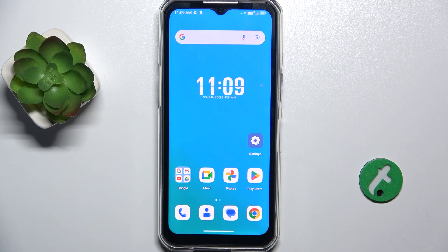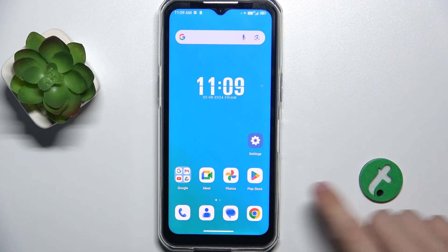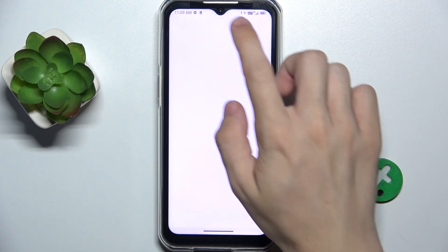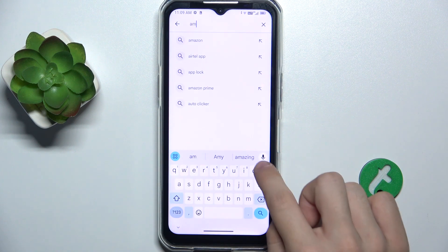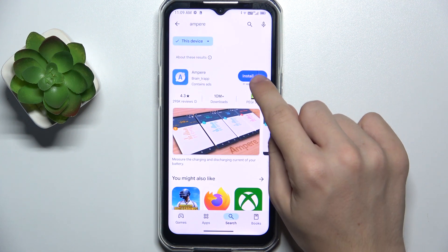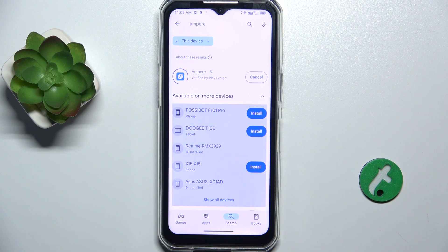To check battery health, you can go to the Play Store and download an app called Ampere. Search for the Ampere app and install it, then wait a moment for the app to install.